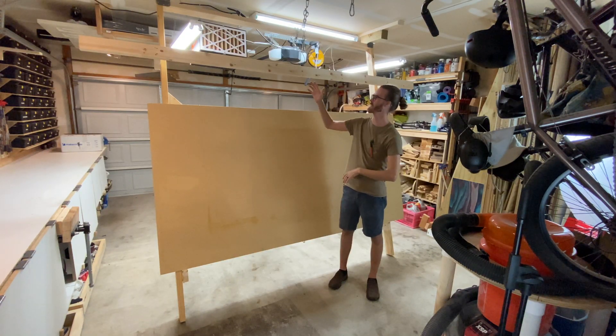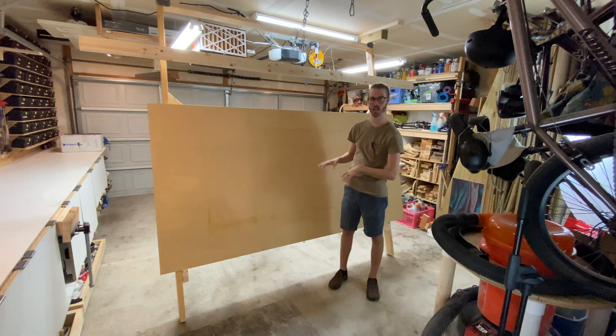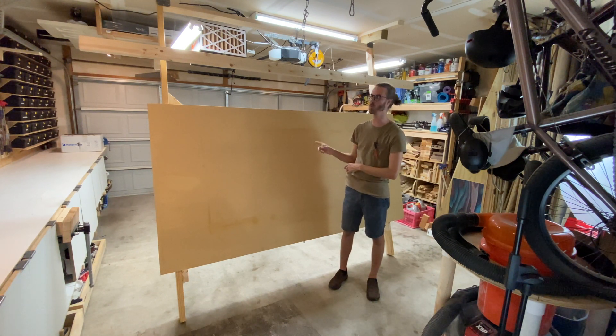That's it for this video. I got the stand done. In the next video I'll be adding the CNC to this and doing my first cuts — make sure you stick around and watch that. It'll be out a week from this video, or it might be out already if you're watching this later. Make sure you check it out and watch the rest of the build videos in my garage, and stay tuned for some really awesome builds that I'm going to do with this CNC.